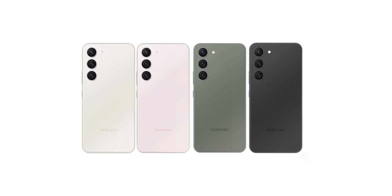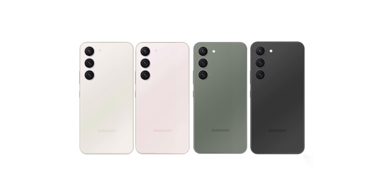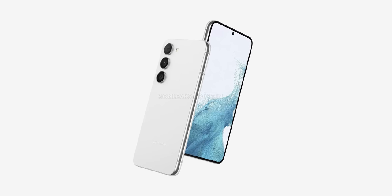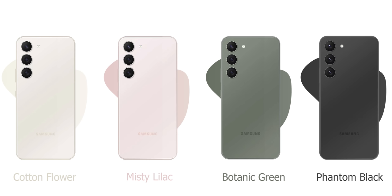Here's how the base S23 is going to look like — a lot like the S22 Ultra, only smaller and flat. The camera housing is removed and all camera rings are independent now. It's going to be available in these four colors that we know so far.